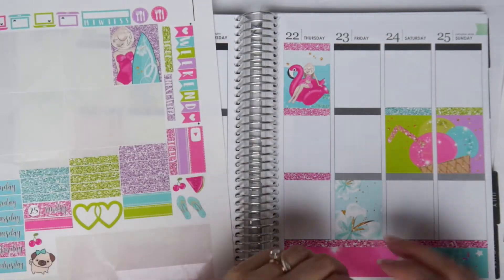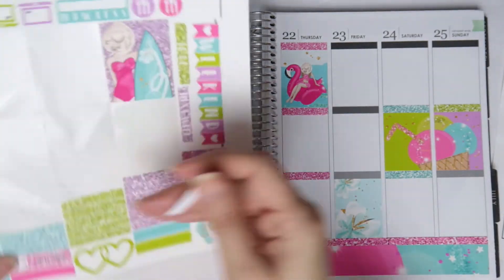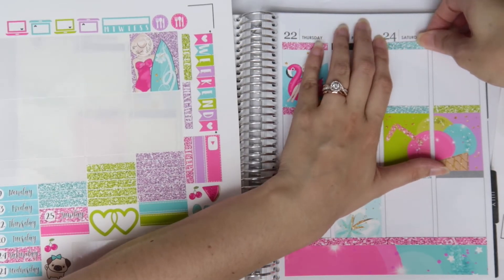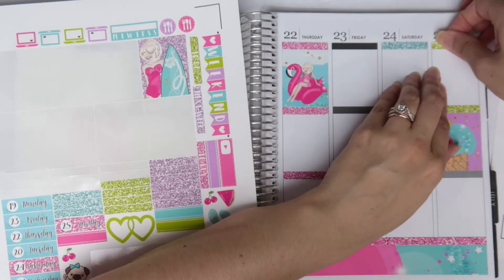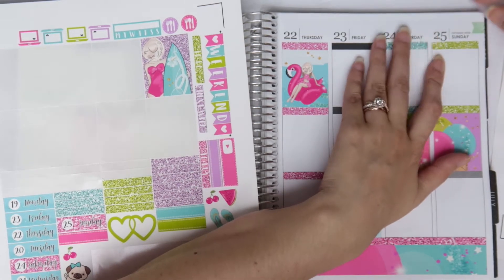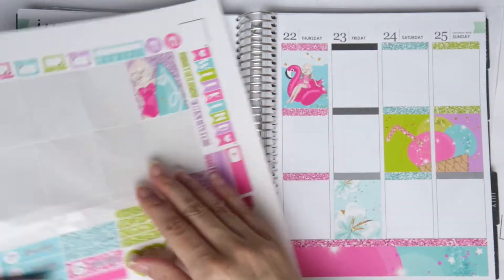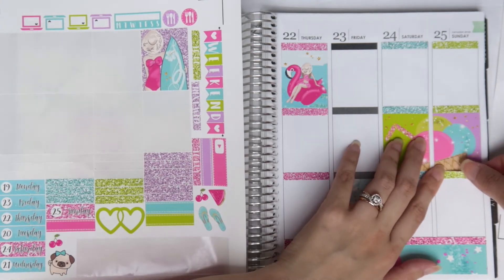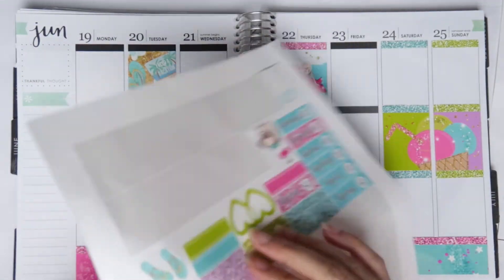I don't really know what kit I'm going to use for my rewind spreads beyond the next couple. I kind of have a free printable for the July 4th week, but it doesn't come with bottom washi, glitter headers, or heart checklist. Glitter headers aren't a necessity, and I know where to get those. The heart checklist I'm not worried about because I used to make my own stickers and I have my own heart checklist that I can change the color on to match the kit.